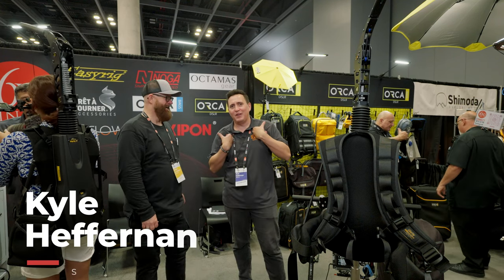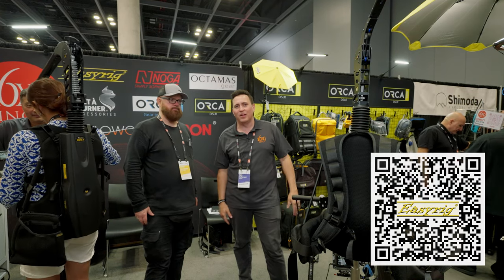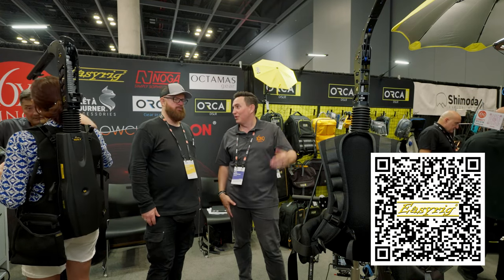My name is Kyle Heifernan. I'm with 16x9. I'm a sales manager. We're a distributor in the United States for EZ-Rig, and I'd like to show you what we have.